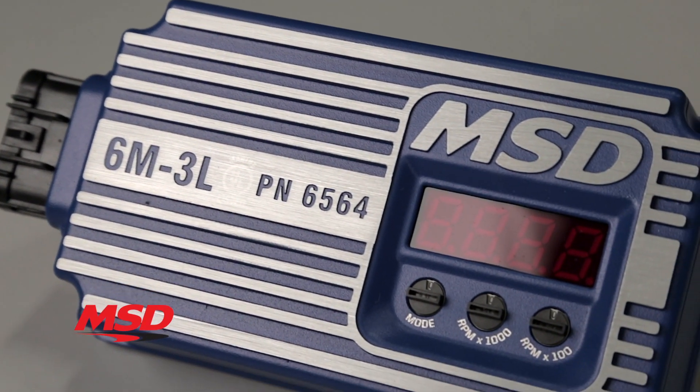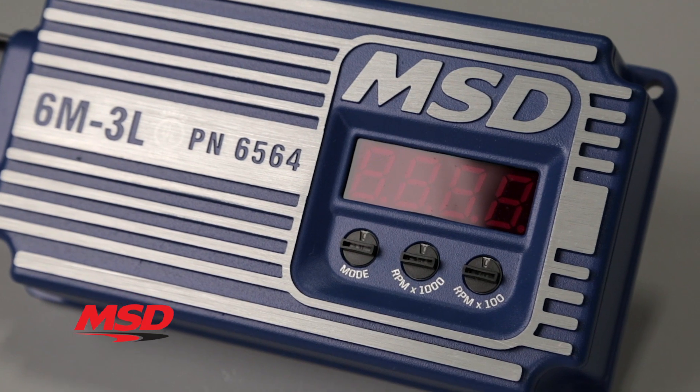With more features and greater spark energy, the 6M3L is the performance upgrade that your boat needs. Thanks for watching. To learn more about our 6M3L marine ignition, visit our website at msdperformance.com.